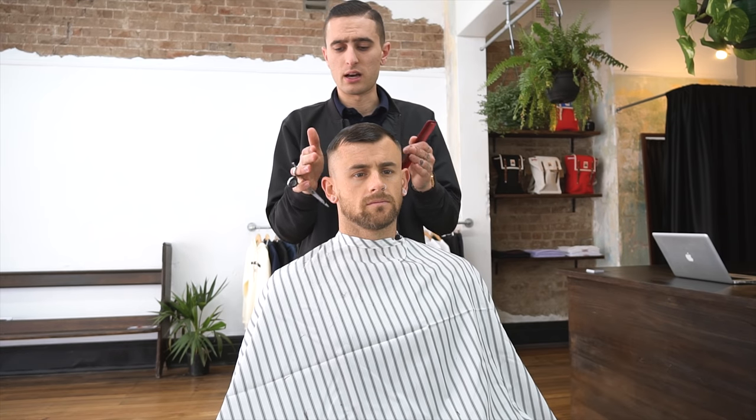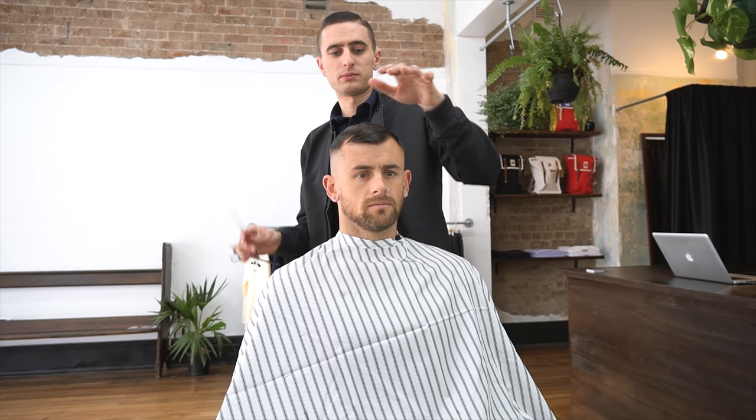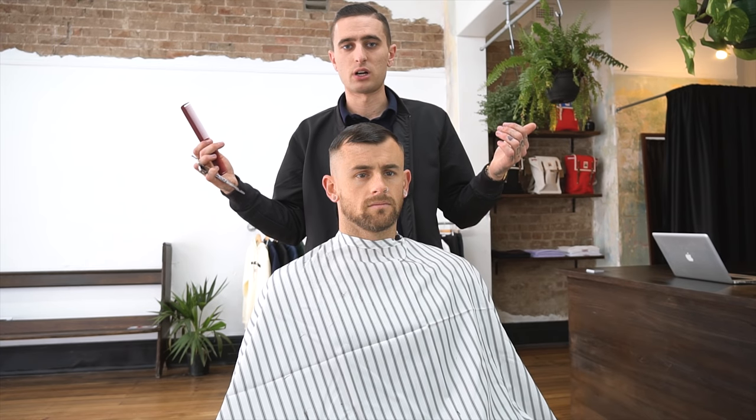All right, now the top is cut. Now I'm gonna blend the sides in with the top. Remember, keeping it nice and high and tight with this haircut — that's what we're doing here. And then we're gonna dry it up, texturize it, and style it up.